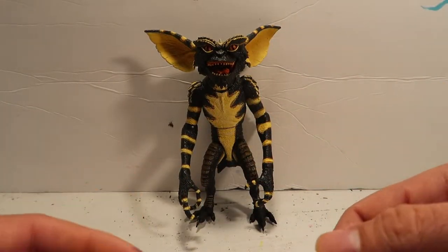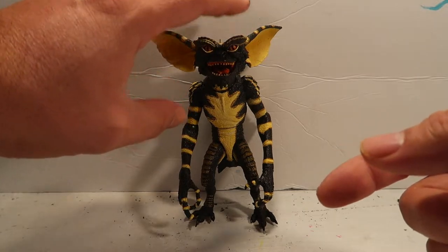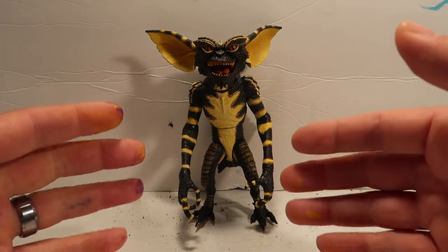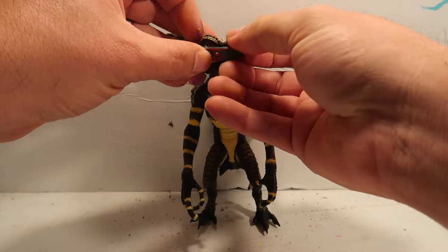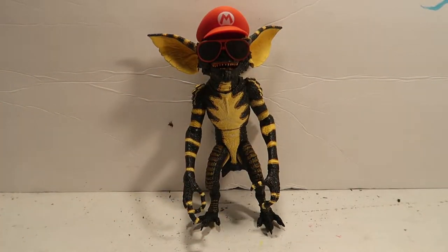Hey guys, welcome to another episode of Recreating. Today we have the NECA Ultimate Gremlin. If you guys picked this little guy up, you know he came with a whole bunch of accessories, but the problem is there are still a lot of accessories missing. So today we're going to make our own custom accessories. Stay tuned!